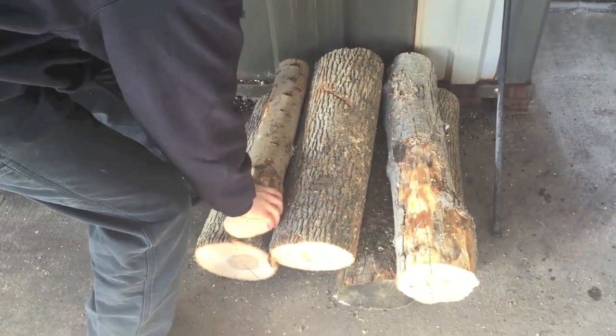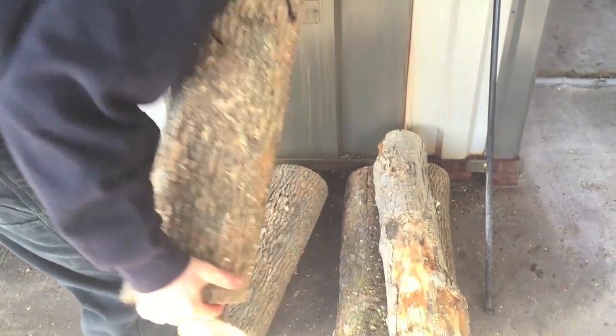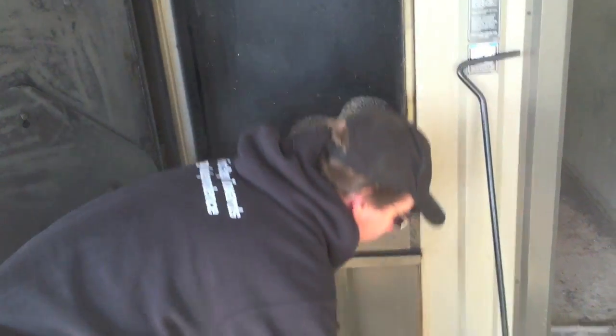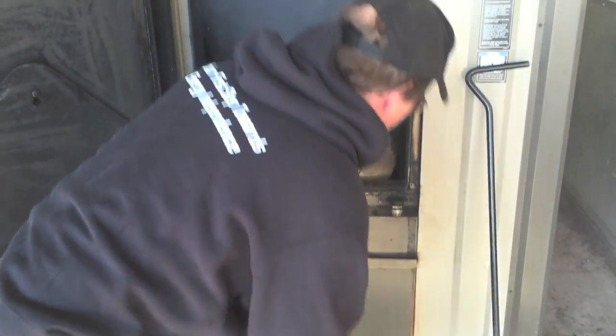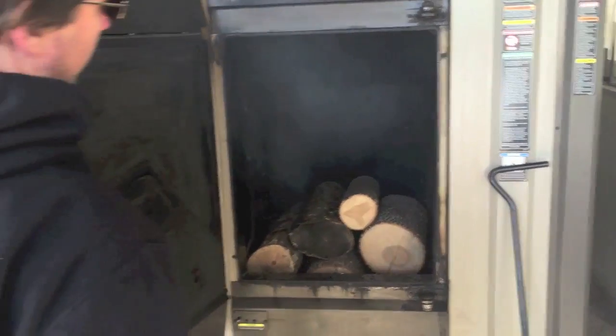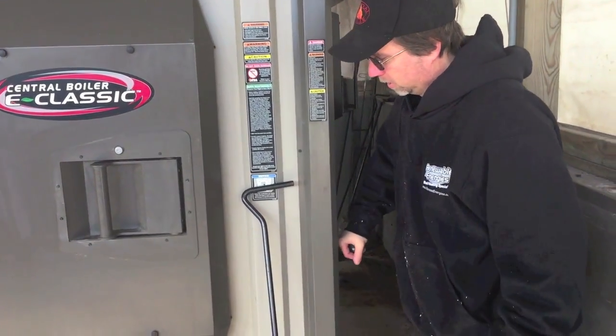This would be my loading for the evening, which would give me about a 12-hour burn, actually a little bit more than 12 hours. Close the door, close the bypass, and you're on your way to the house. That's a typical filling for an average winter day heating everything that we're heating.